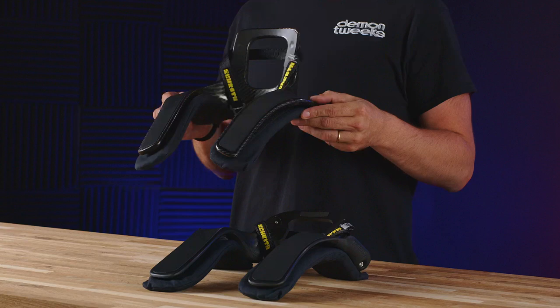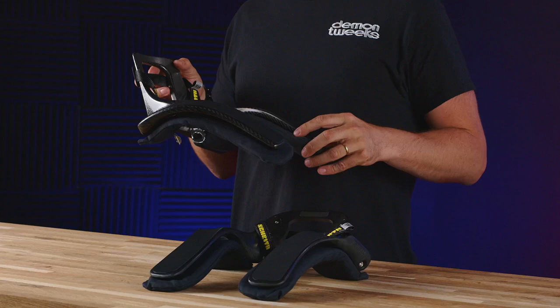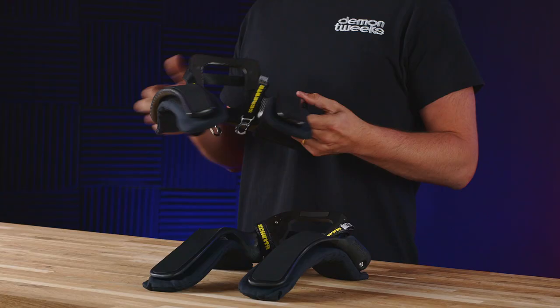The sliding tether system also allows for less restrictive movement, and it also comes with shoulder pads for better comfort. The XLT has a 20-degree or 30-degree recline option and is available in medium, which is 15 inches to 18.5 inches, or large, which is 18 inches and above.